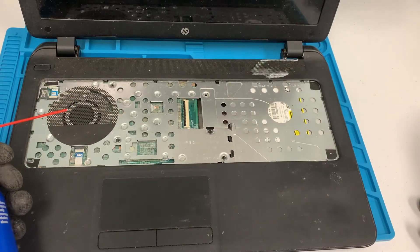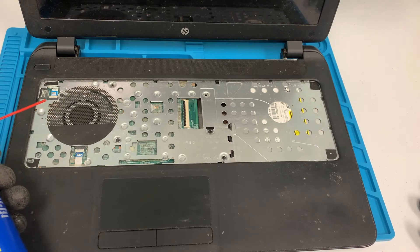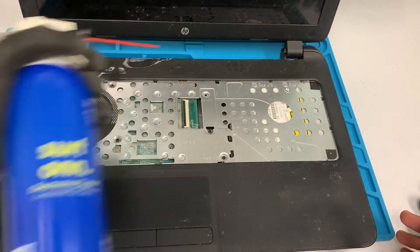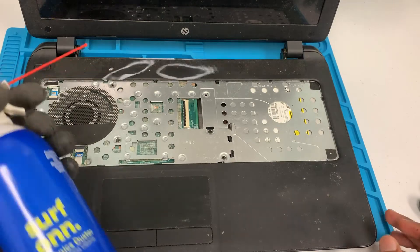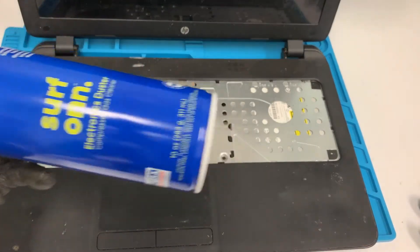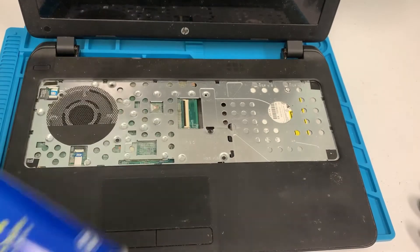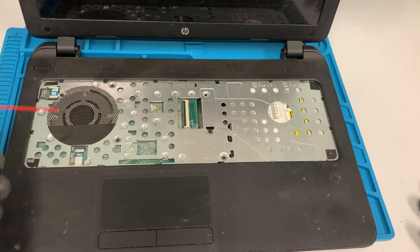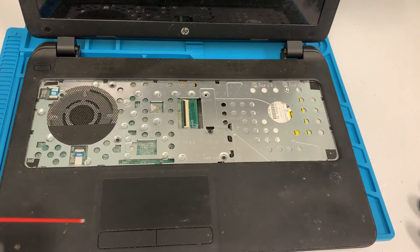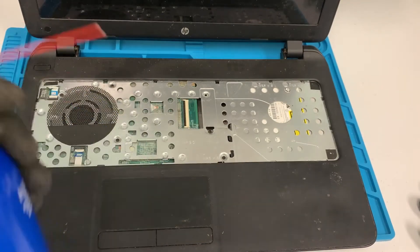This is one of my biggest pet peeves when working on users' computers — some of these are extremely dirty. You can find compressed air at Walmart, probably around five bucks, pretty cheap. Also, I had someone who used wet wipes to clean their PC and they damaged their screen, so you don't want to do that — you want to use compressed air.